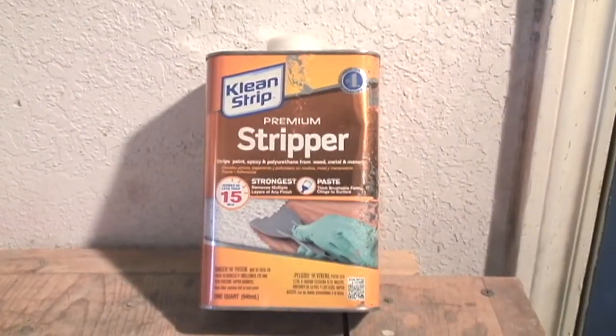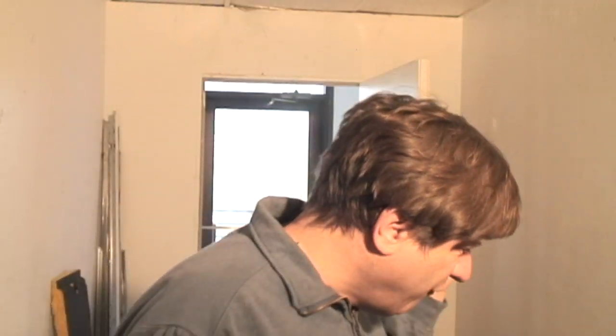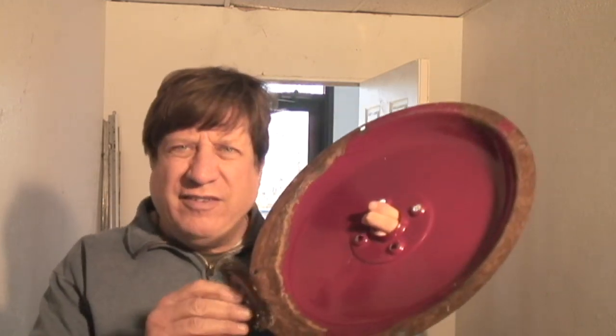I even tried paint thinner — the problem is it takes the paint off but doesn't get the rust off. I had a drill and I tried those little spinning wire wheels. I would put them in my electric drill but it just seemed like it took forever and it doesn't do the job you want it to do.